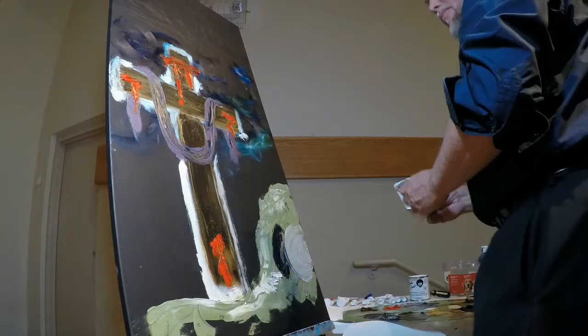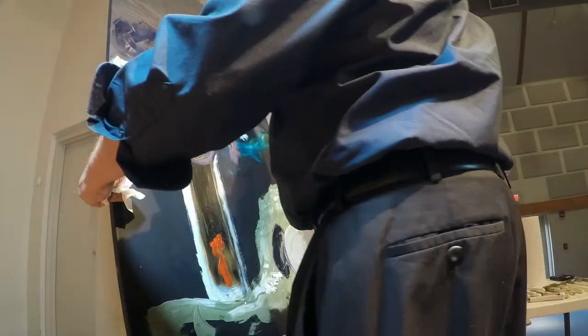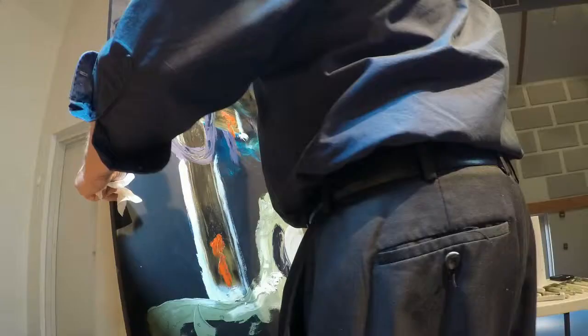The empty tomb turned out to be way too green, but due to the time limitations, I didn't have time to remix the paint.